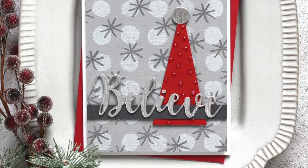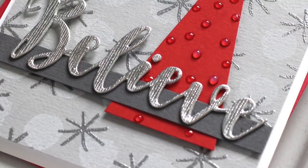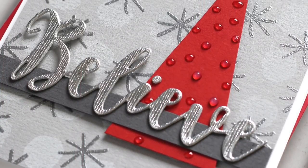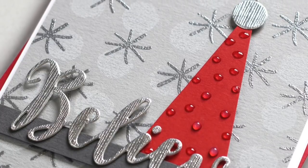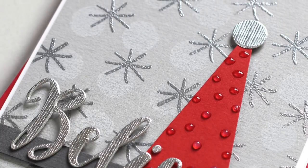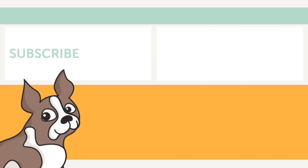It does kind of look like a Santa hat to me, so I'd like your opinion — is it a tree or is it a hat? I hope you've enjoyed this quick tutorial on how to use non-holiday stamps to make your holiday cards. Thanks so much for watching.